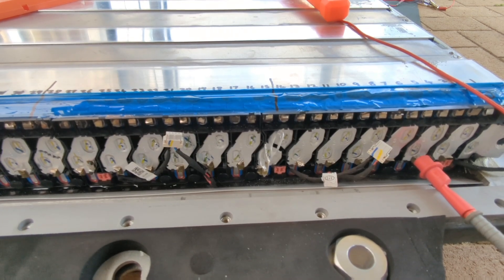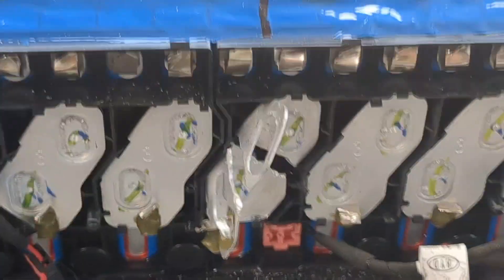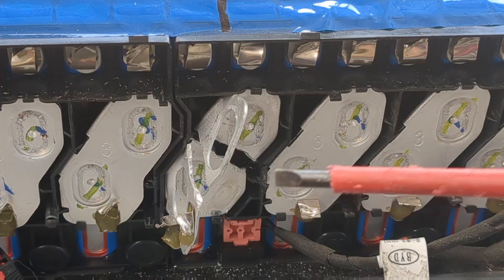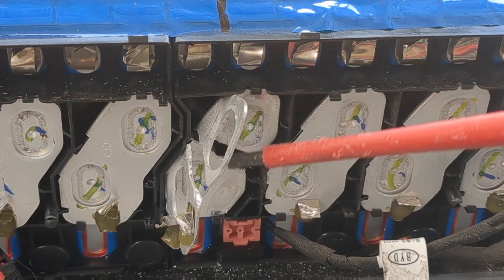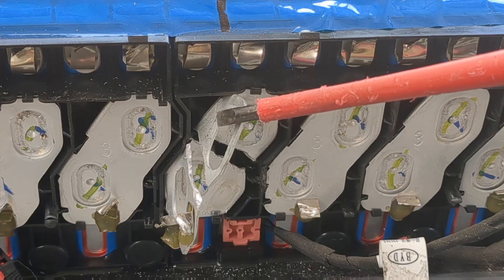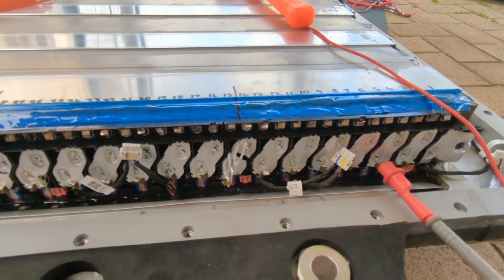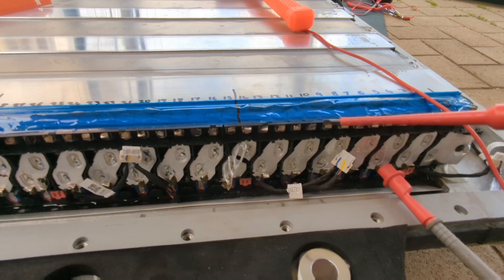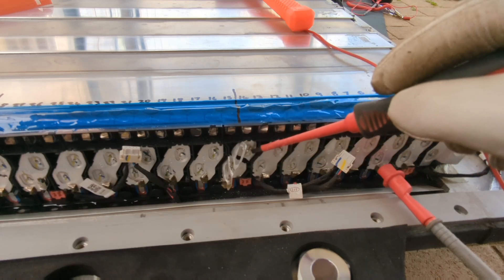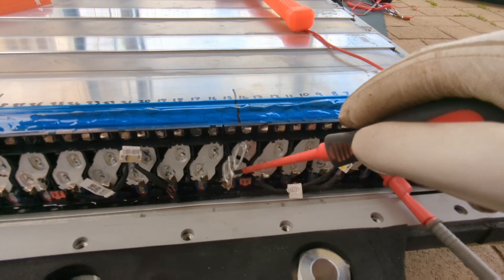If I zoom in here, this is basically what I'm going to be doing. I've cut this bus bar through here and I'll attach them here, so this will be my 14S positive back here. We've got cells 1 through 14 — with the 14th cell positive here — and then this will become my earth.